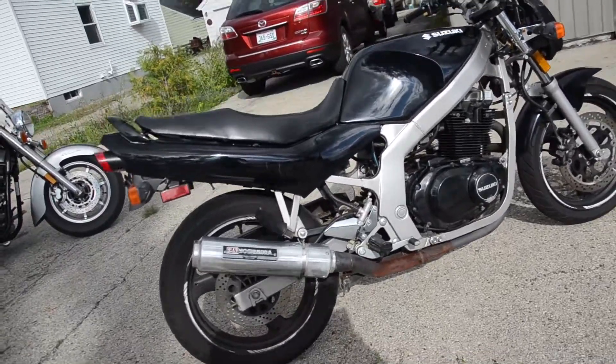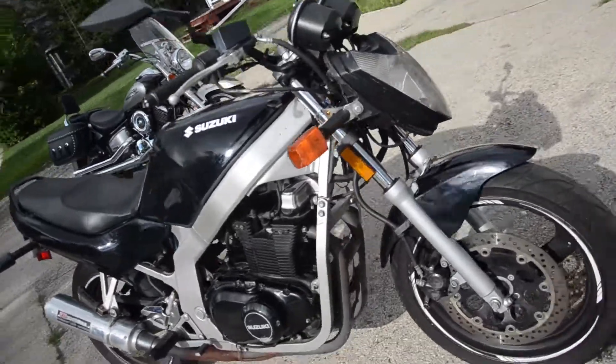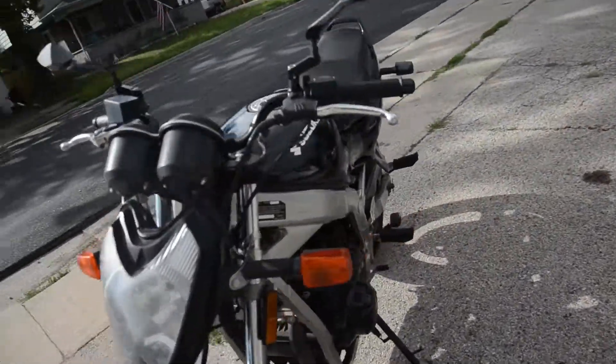Here we have a 1993 Suzuki GS500 Twin — just an awesome machine. It runs, rides, and shifts very smoothly through all the gears.